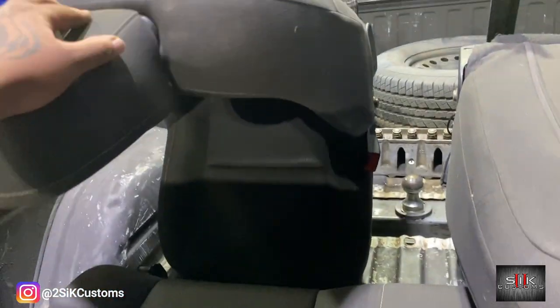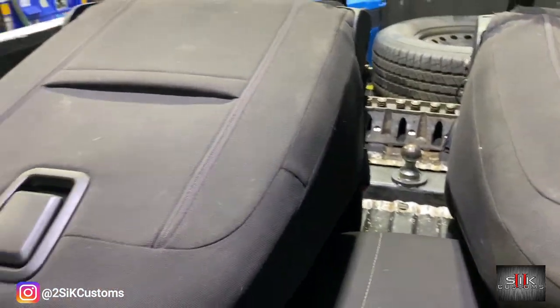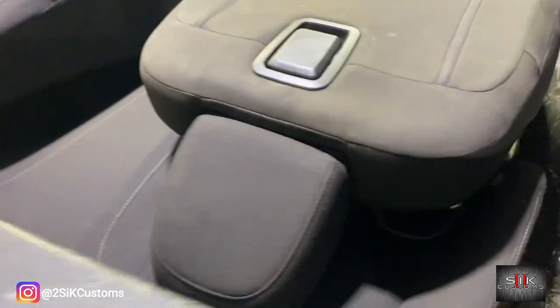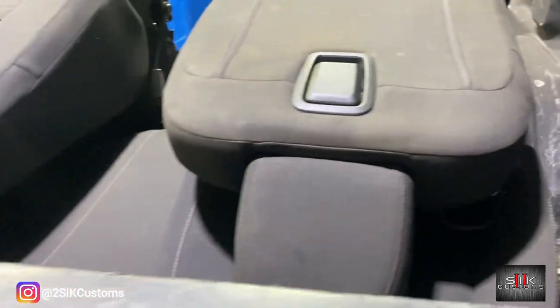So tomorrow we're going to gut out the car, drop the seats off to one of my partners, and then we're going to do all the headliner and the rest of the stuff. All right YouTube, get the gas, get back on this road, head back to Memphis. We're about two hours away.